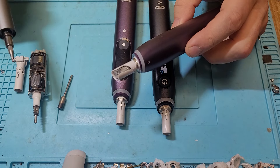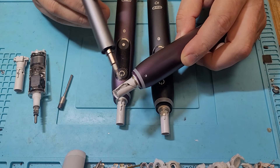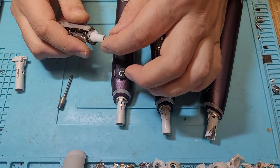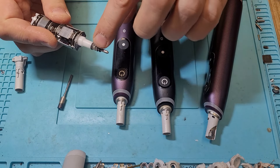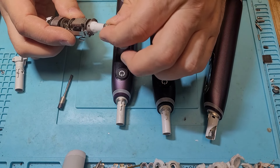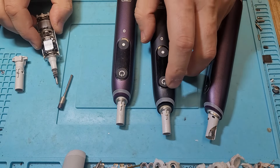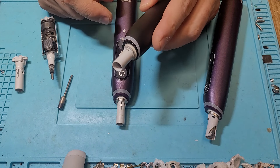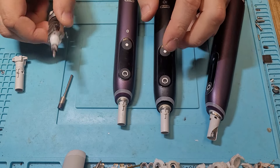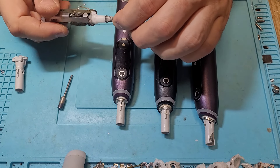One weak spot is the plastic head, and I saw some broken ones, as people tend to drop it. Another one is the toothpaste buildup in here. It's not critical, because Braun — in the older Genius series — has the same rubber seal, and it holds quite well. Of course it tends to break if you have too much toothpaste in there. This toothbrush tends to get much more toothpaste inside than the older ones, so this could be a problem, but it's a third, not that big of a problem.